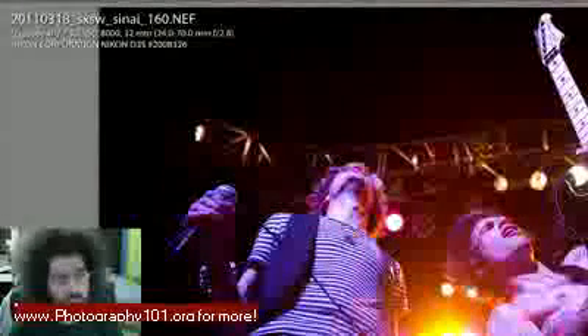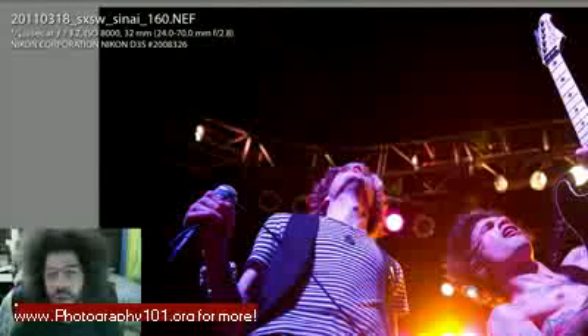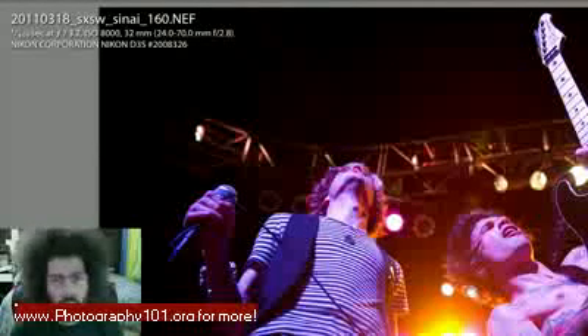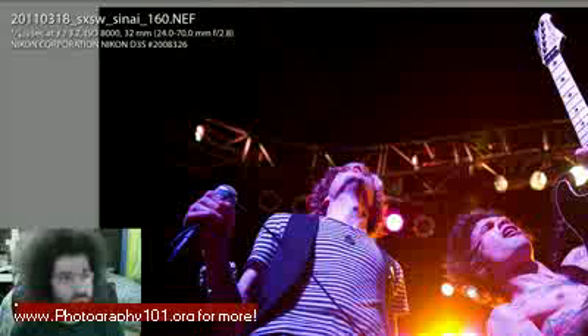This was shot with the Nikon D3s. The lighting wasn't very good and we didn't have a sound check to check lights — they got to do one song but no lighting was used during sound check, so we had to guess what it would look like during the actual show. I had a feeling it was going to be pretty dark, so I shot the D3s up to 8,000 ISO. This shot was taken at 1/400th of a second, manually, f/3.2, 800 ISO, 32 millimeters using the 24-70mm f/2.8.